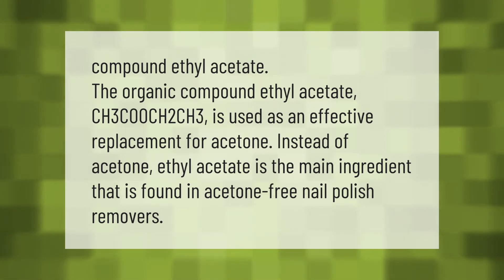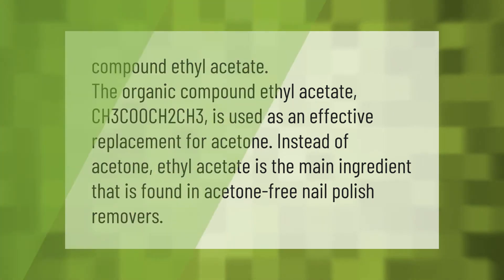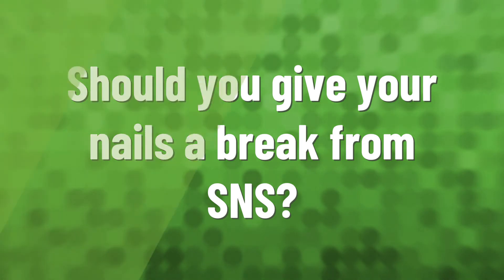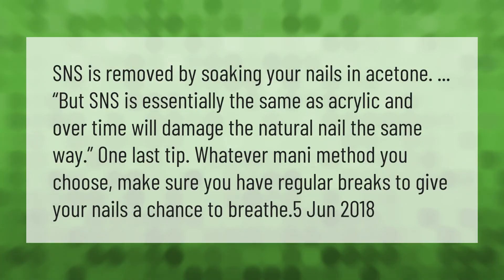SNS is removed by soaking your nails in acetone, but SNS is essentially the same as acrylic and over time will damage the natural nail the same way. One last tip: whatever method you choose, make sure you have regular breaks to give your nails a chance to breathe.